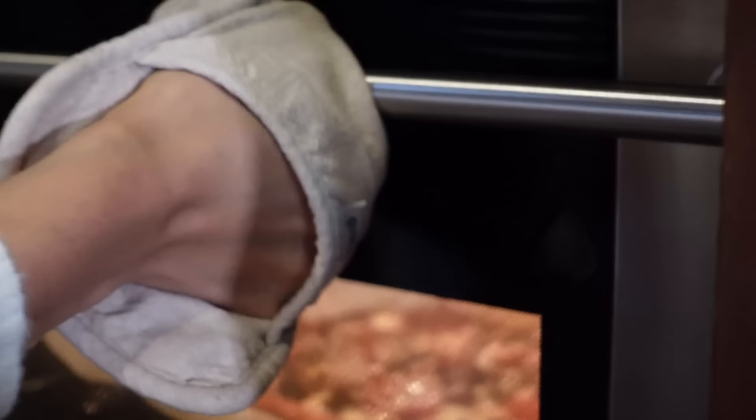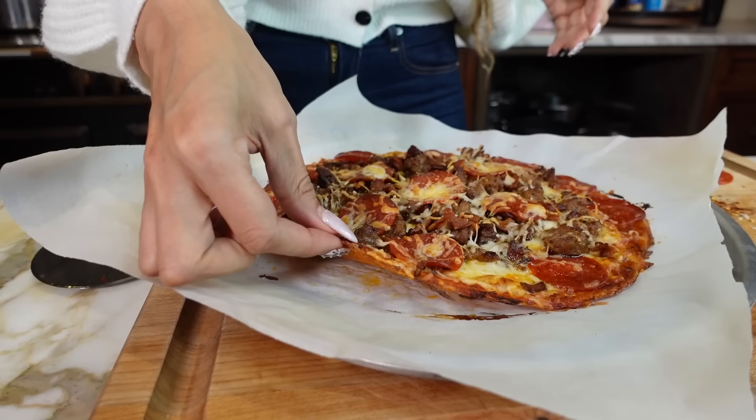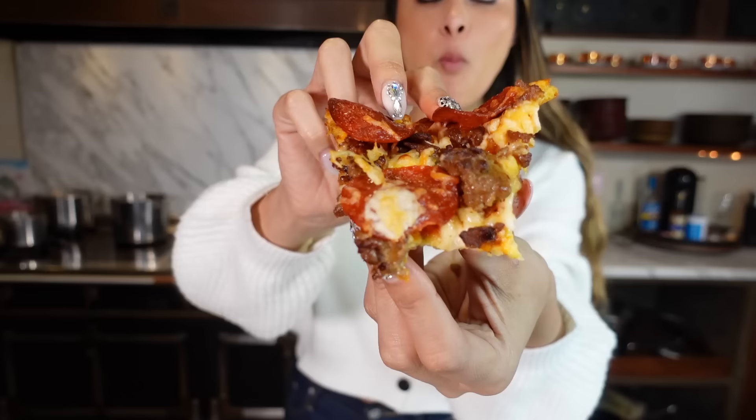We just turned the broiler on high and we're going to do it for two minutes. Take a look at our pizza — this is absolutely amazing. Remember, our crust is a zero carb crust, which as you can tell is nice and sturdy. We're about to cut it now so you can take a look. And of course we're going to do the taste test on our zero carb crust pizza. Oh my gosh — meat lovers, like heaven right here. You have to try this. Hands down, so delicious.